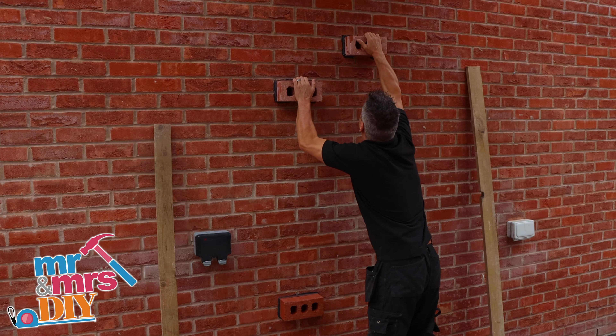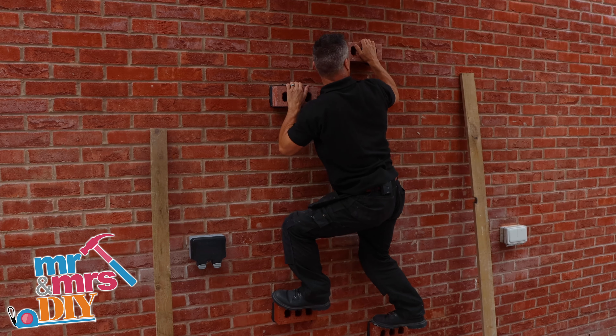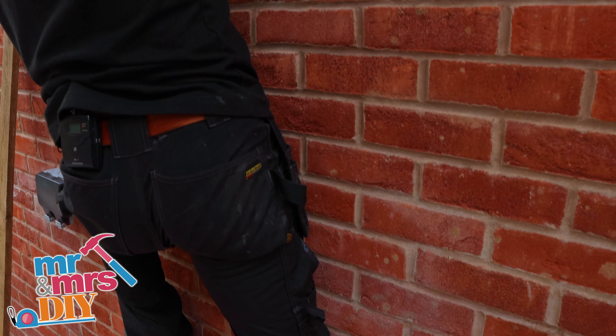Max Bond has really, really super exceeded my expectations. In over 30 years in the industry, I've put this product against anything.